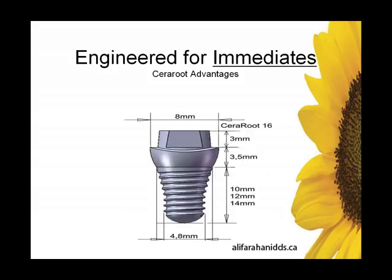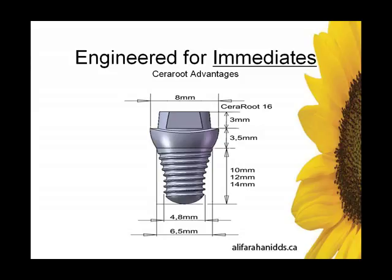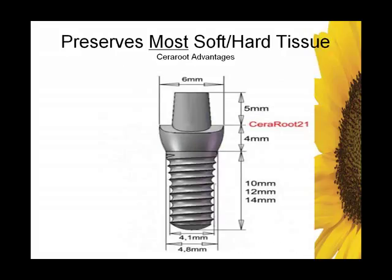Engineered for immediate. Although this can be placed in healed sites, this system really shines in immediate implant dentistry. The molar at its narrow width is 4.8 millimeters — almost 5 millimeters in diameter — at the crestal part of the implant. Where the threads end, that's where you want to place in bone. The threads should be covered in bone and everything above can be supracrestal. Because of the width of this implant, it has very little difficulty engaging either buccal or mesial-distal bone, and it's very predictable — good primary stability for immediates.